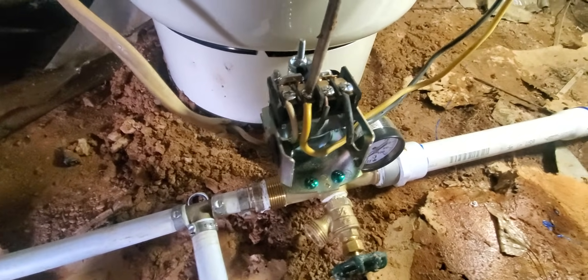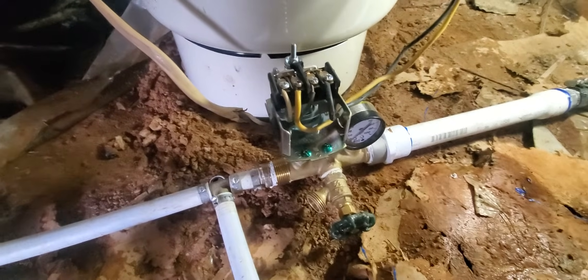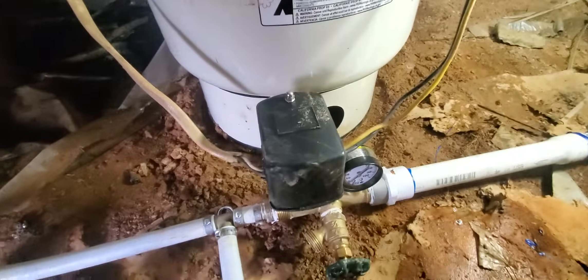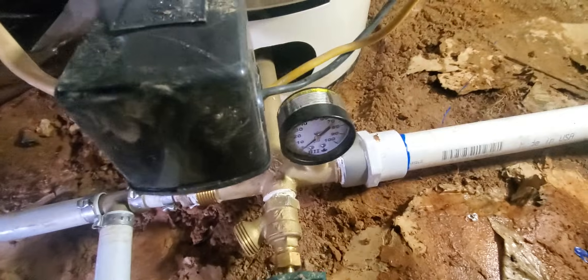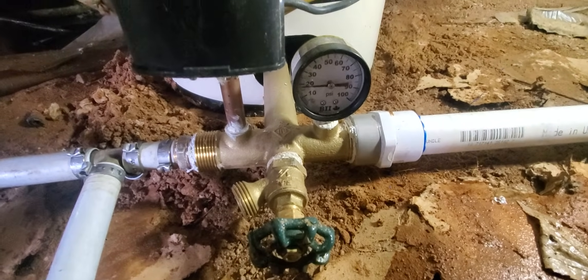And it's just that simple. Now, all you have to do since the pressure switch is wired up — you turn the power on. Let's turn the power on and see what happens. We're going to tighten that down, turn the power on — and here we go. We have water.